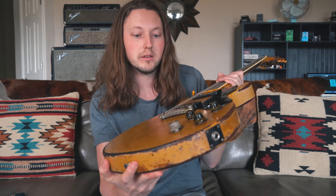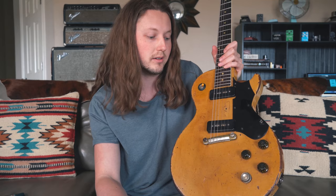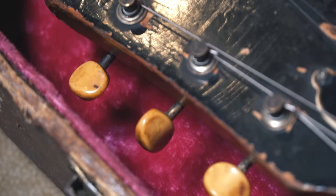Hey everybody, welcome back and thank you so much for being here today. We are finally going to take a look at all of the repairs done to my 1958 Gibson Les Paul Special, and honestly some of the work is so good that most people would probably not be able to tell anything was done. Even if you're not into guitar or vintage guitars, you can appreciate the level of craftsmanship and attention to detail that went into repairing and restoring this guitar while still trying to maintain the originality and the patina of this thing.